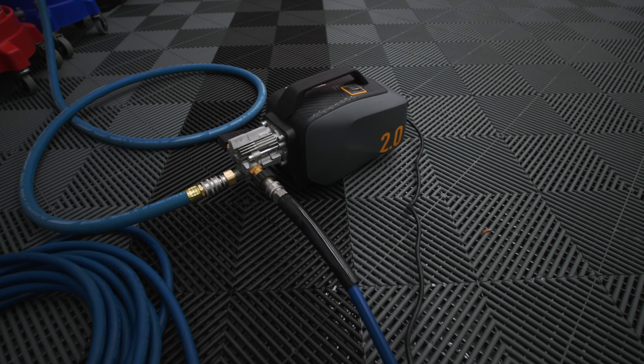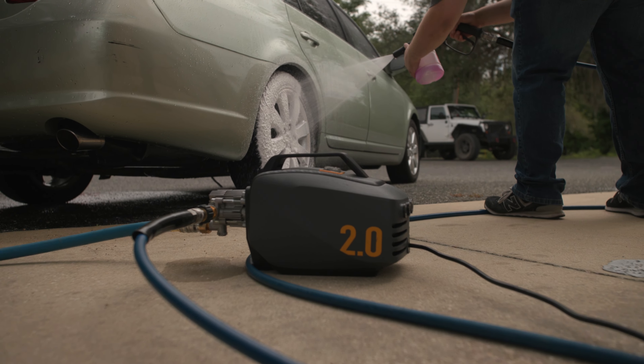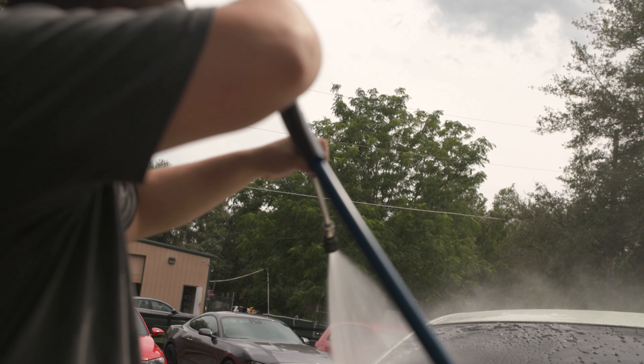When you're going to buy a pressure washer for detailing, you're really looking for three main things: one would be the performance of the unit, two is the reliability of the unit, and three is that it's at a very reasonable price.